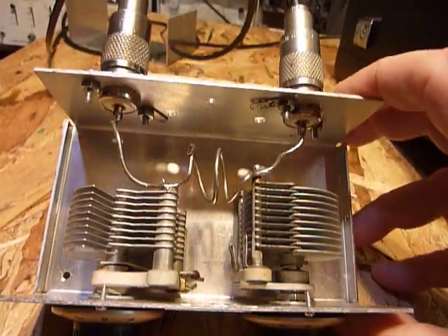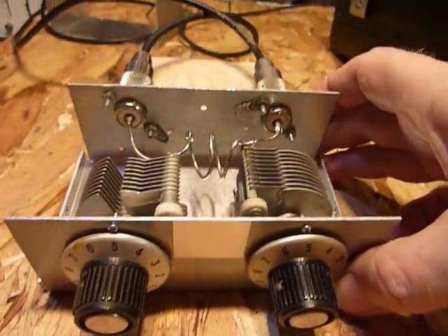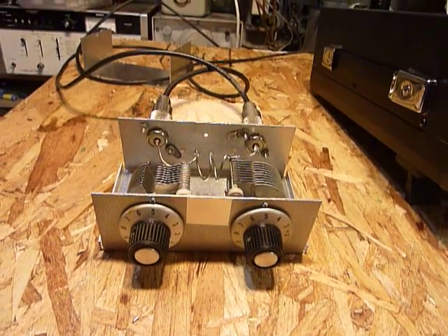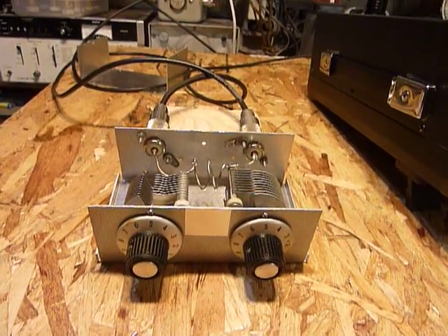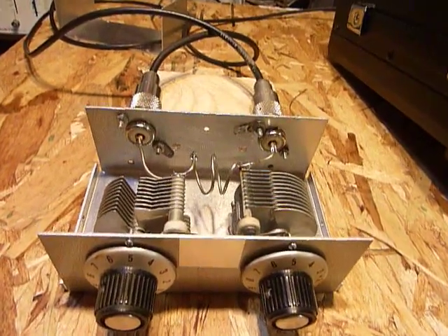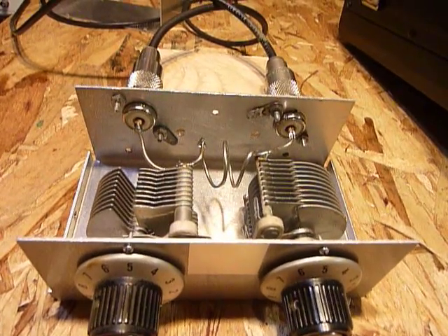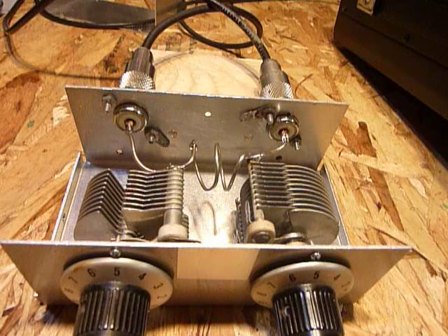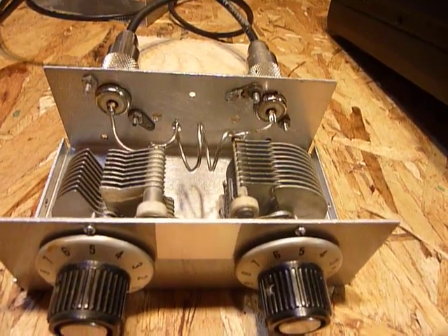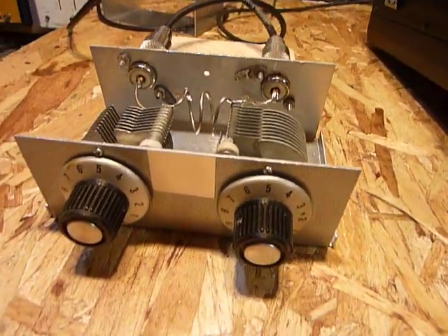I just wanted to show you guys this nice little project — something to play with in the shack, but also I'm going to use it to keep my two meter antenna working. We had some high winds here this winter and it bent the element on the copper J-pole. When that 19-inch piece and the 57-inch piece get moving apart from each other the SWR goes up, and if they get too close, same thing.